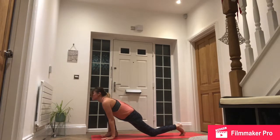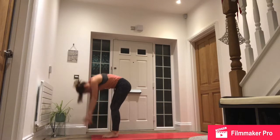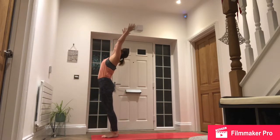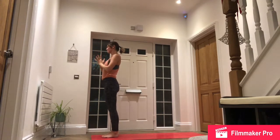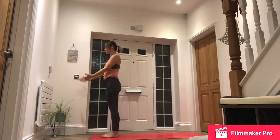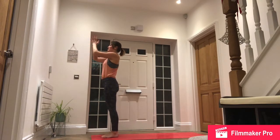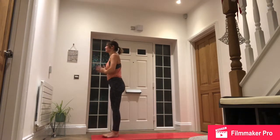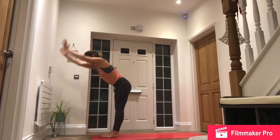Inhale, step right foot forward, drop down to the back knee, gaze ahead. Exhale, step forward, forward fold. Inhale, reach up for the sky. Exhale, hands to the heart. Inhale, arms alongside. Exhale, hands to the heart for the left side.